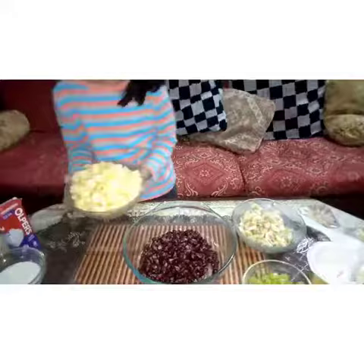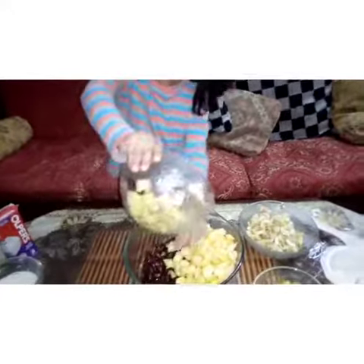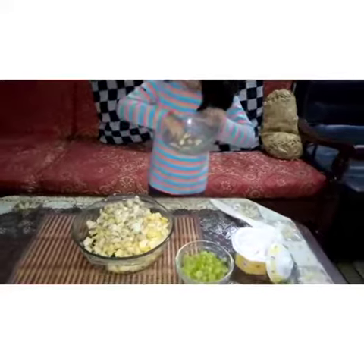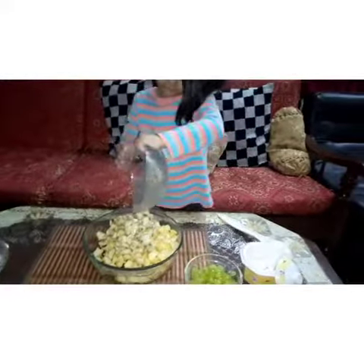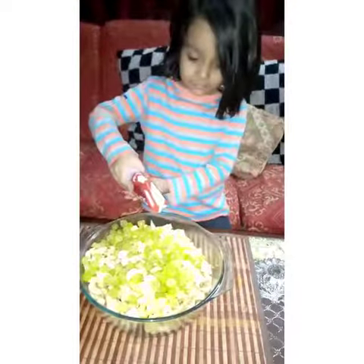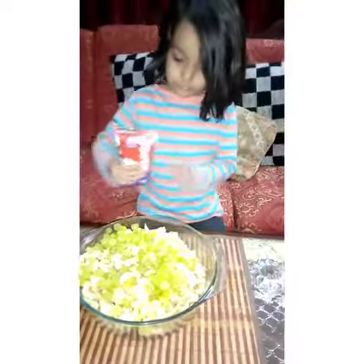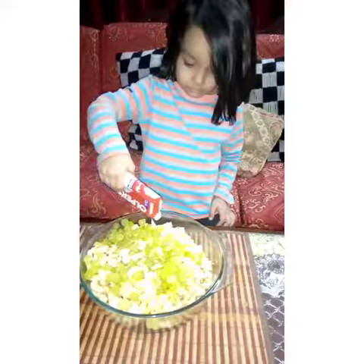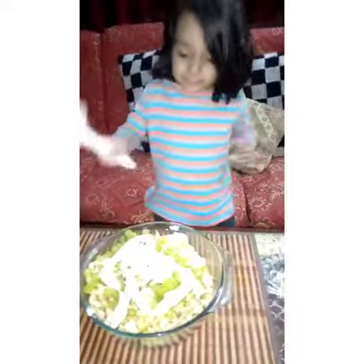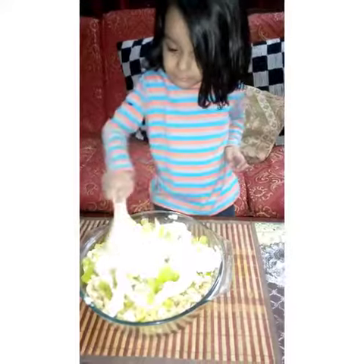I am going to mix it in. I am going to mix it in some sugar two times.